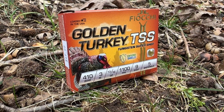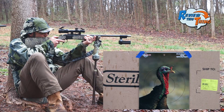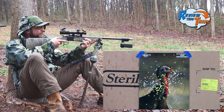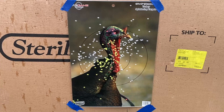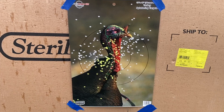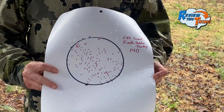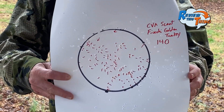Next up, we're going to use the Fiocchi Golden Turkey, and these are also a 9-shot. That's definitely a dead turkey — a lot tighter pattern than the last shot, but still not quite as tight as the Ninjas. 140 pellets in that 6-inch circle. Very impressed with that, considering this is a factory load instead of a hand load.